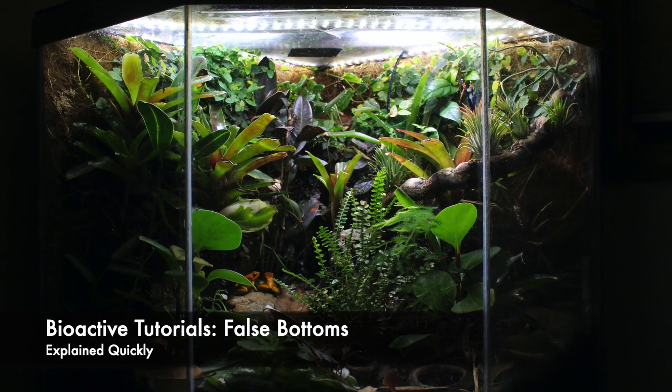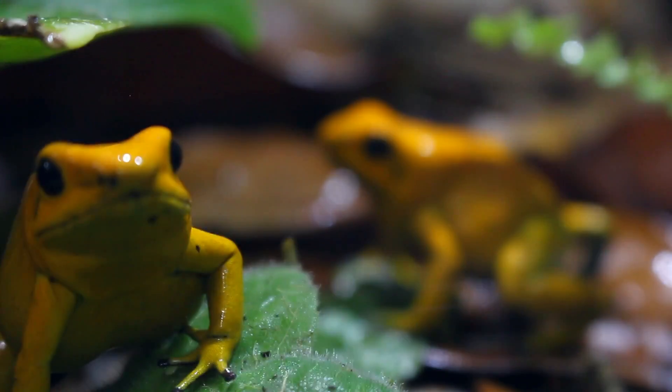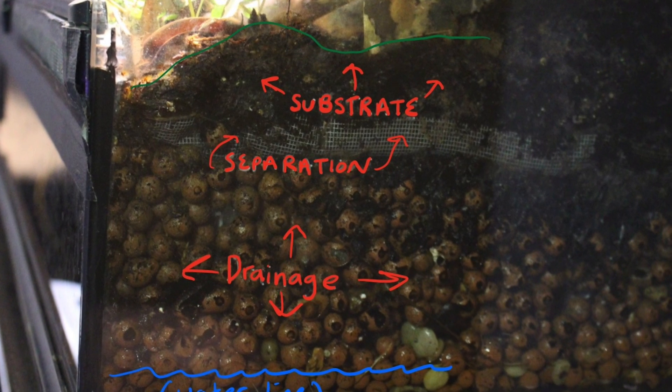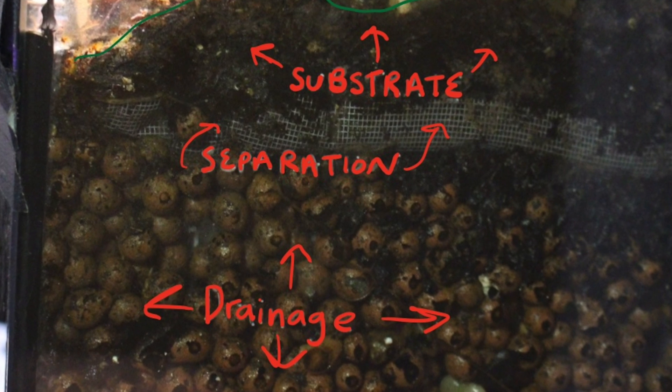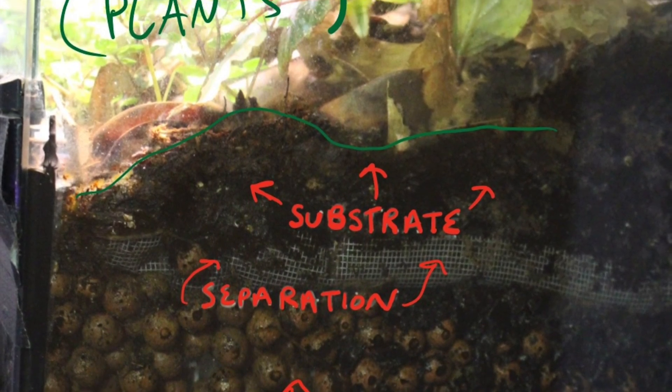How to make a false bottom for a bioactive vivarium explained to you as quickly as is feasible. A false bottom is the drainage layer of a bioactive vivarium. This layer allows water to pool in a wastewater basin below the substrate that your plants are rooted into, preventing the enclosure from flooding and drowning your plants and cleanup crew species.